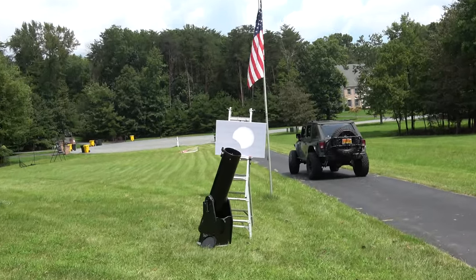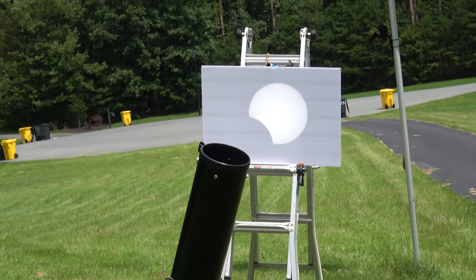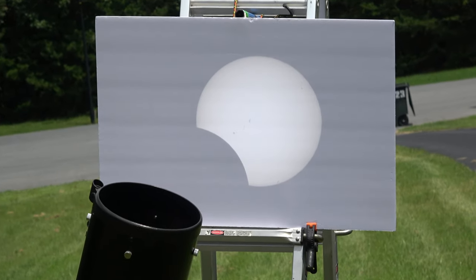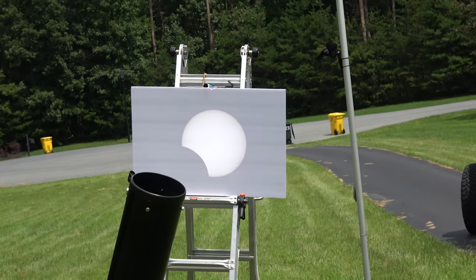You can see we've got a little less than quarter coverage right now. The clouds are coming and going, but we are able to see this eclipse real time and live right there in our front yard. How awesome is that? And nobody's getting blinded.